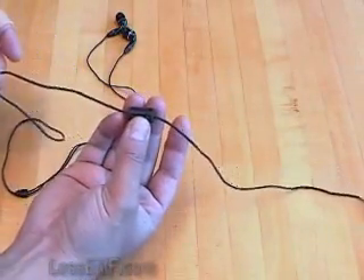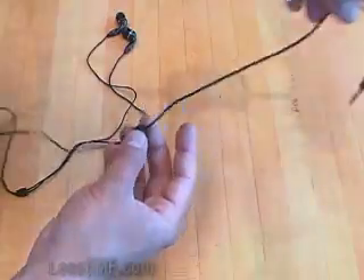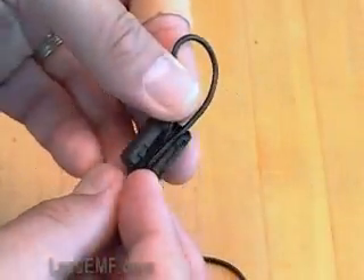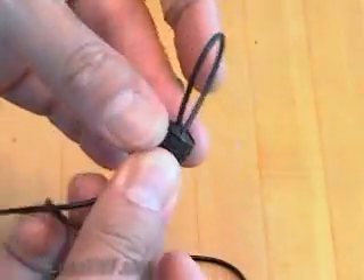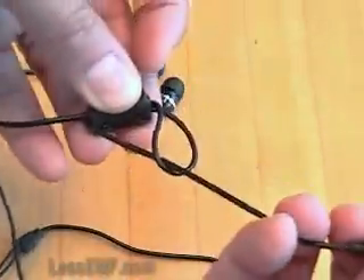You get the best performance when the ferrite material is snug to the wire, so if your headset wire has a small diameter, here are some alternate ways to mount your ferrite for best results. You can create a loop like so. This configuration also helps fix the ferrite in place, so it won't slide along the length of the wire.